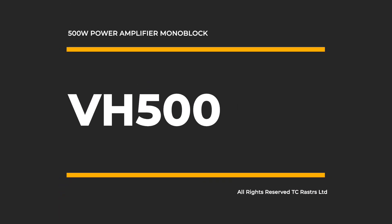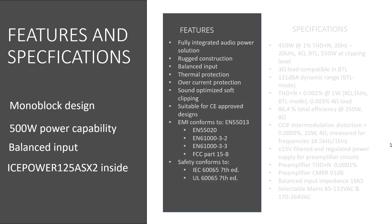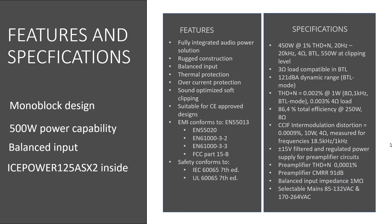VH500 Audio Fill Grade 500W Power Amplifier Monoblock. Features: fully integrated audio solution, rugged construction, balanced inputs, thermal protection, overcurrent protection, sound-optimized soft clipping, suitable for 4CE approved designs, electromagnetic compatibility certified, safety certified.